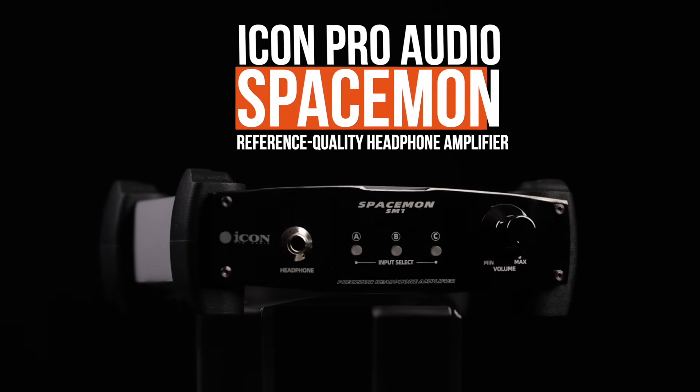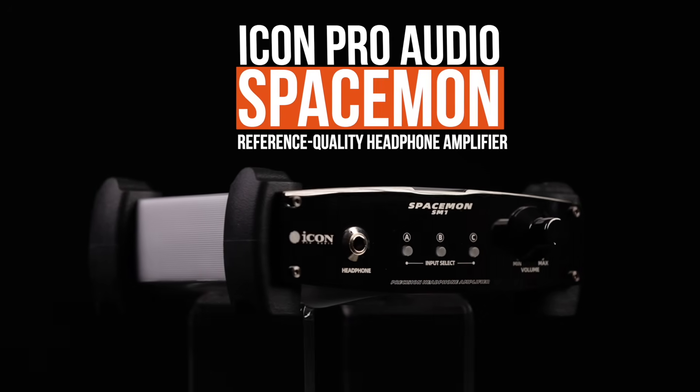Introducing SpaceMon from Icon Pro Audio, the ultimate tool for critical listening, mixing, and mastering.